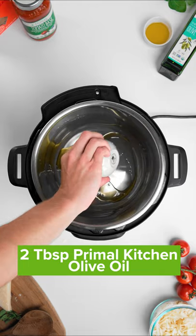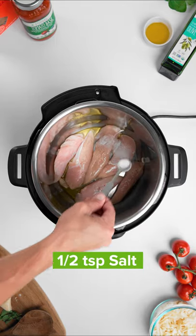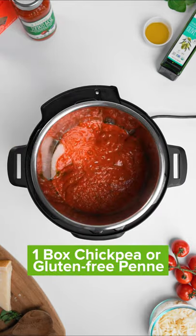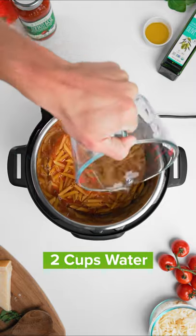You're gonna put two tablespoons of Primal Kitchen olive oil, a pound of chicken breast, half teaspoon of salt, half teaspoon of garlic powder, one jar of Primal Kitchen's tomato basil marinara sauce, a box of your favorite kind of penne pasta, and two cups of water.